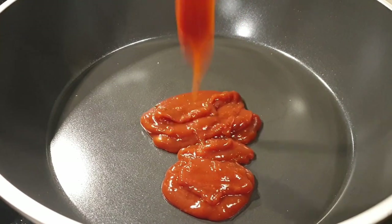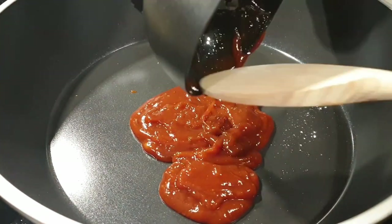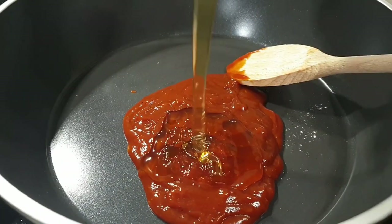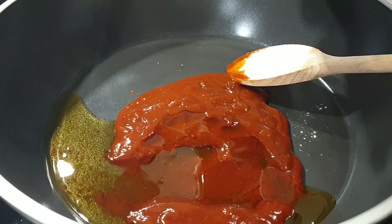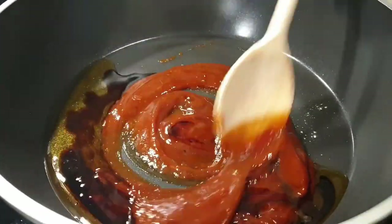The next step is to work on our marinade. I have about three quarter cup of barbecue sauce, then added half a cup of honey. This is an optional ingredient but that is soy sauce — I added a little bit of it.